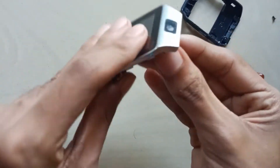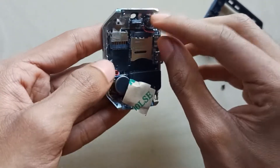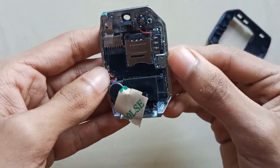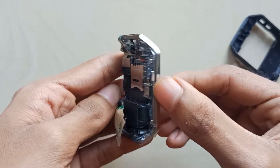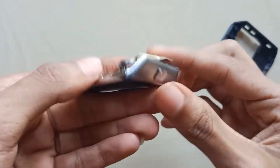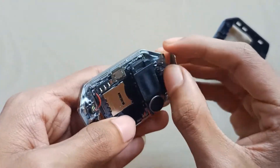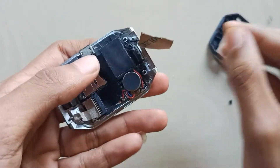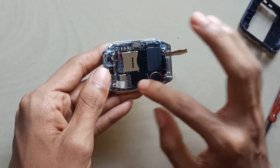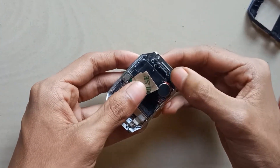We have to use camera. This is the speaker. We have to use the charge board. We have to use the speaker.